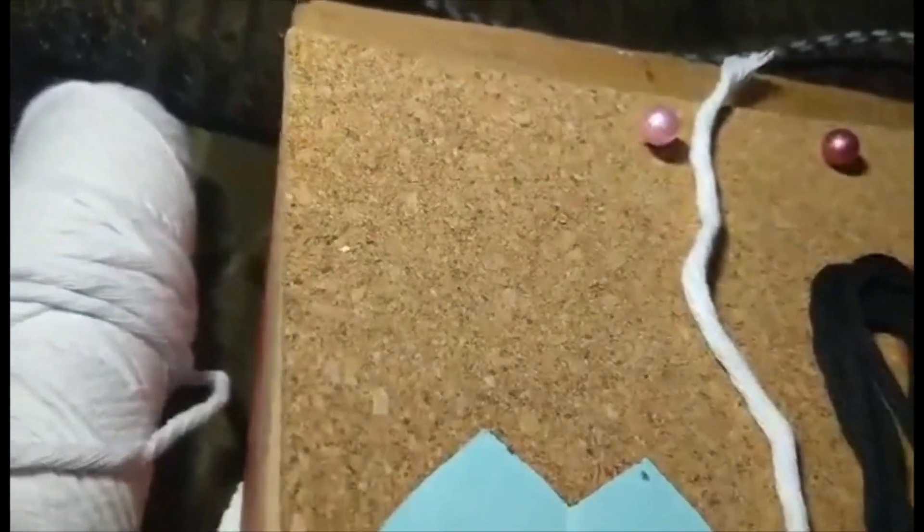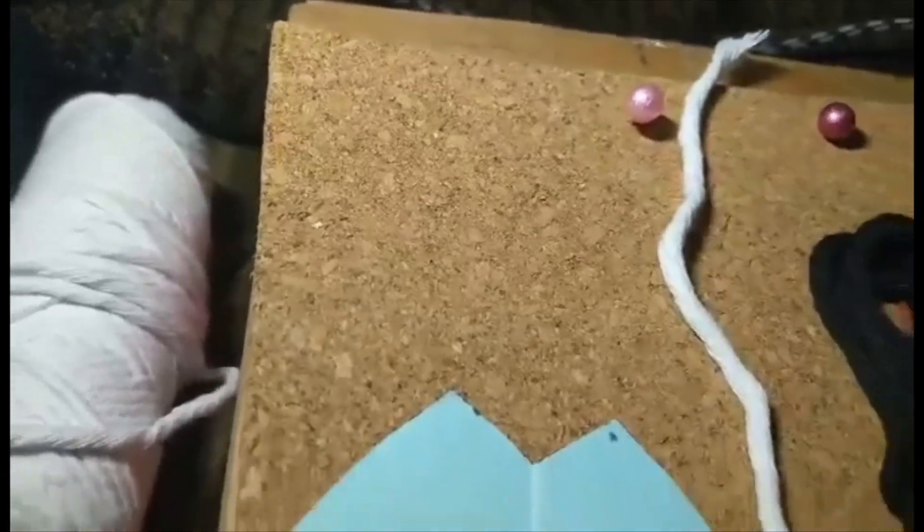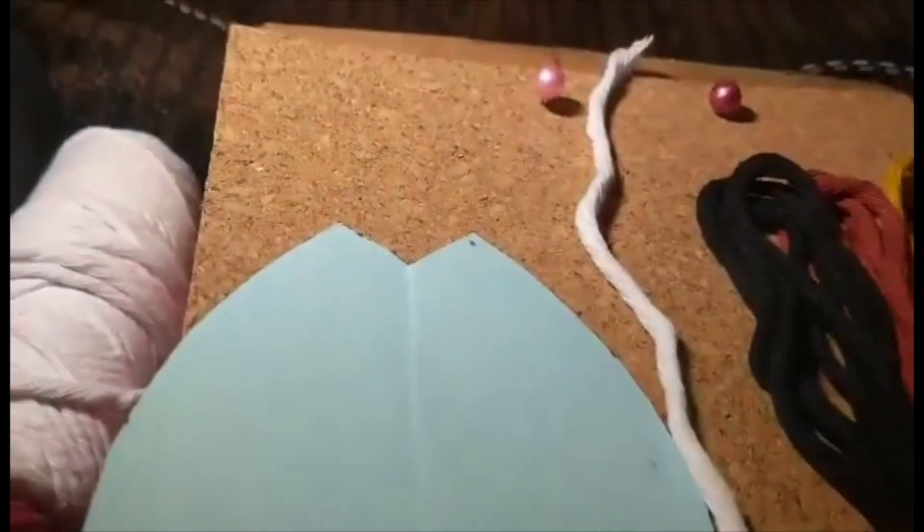Besides the macrame cord, you will need scissors, some small pins, and something to tack down your work on while doing the project. You will make a little cutout template, and you will need a comb. I ended up buying a 36-pack of barber black combs on Amazon for about $12. You need the combs at the end to comb out the strings so they look more like a feather.